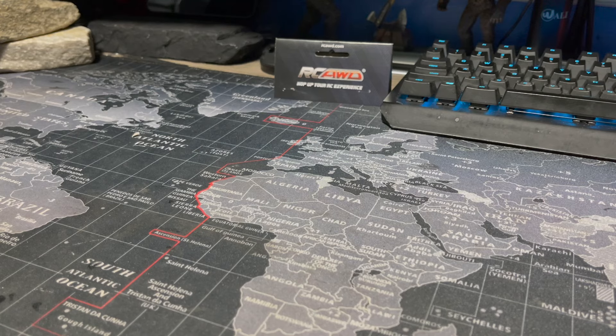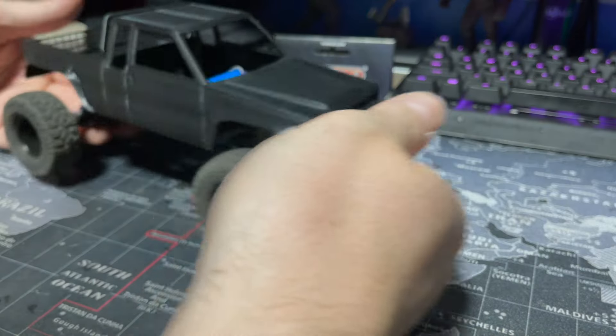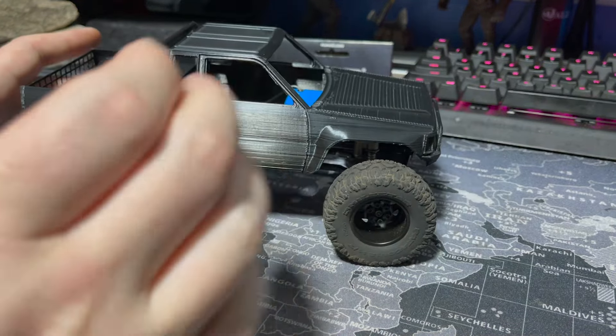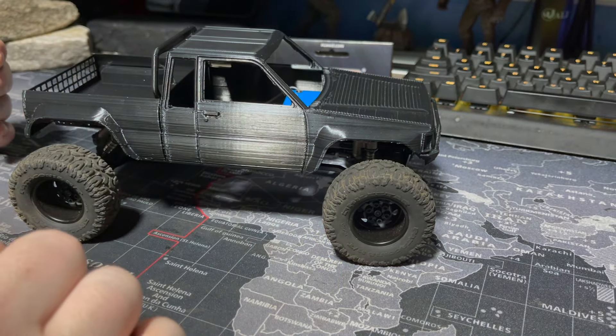What's going on guys, welcome back to Upper Left RC. RC All-Wheel Drive keeps sending parts and we're gonna keep using them because I like them — so far I haven't come across anything I didn't like from this company. We're going to be working on the stretched Yoda today, which is an SCX24 Gladiator, and they sent me a couple parts I think we're gonna use all of them on this truck.